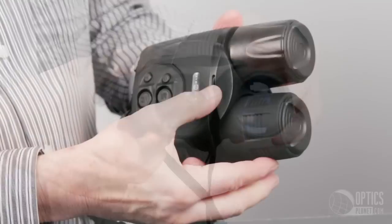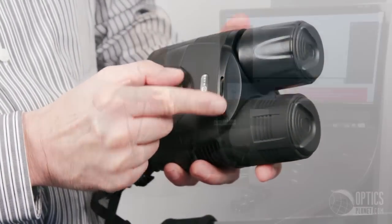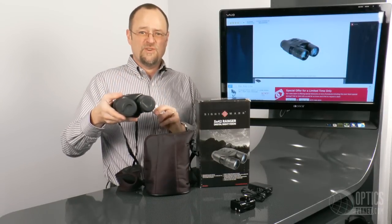This particular unit has a brightness control on the top, where it's very convenient to work whether you're holding it with your hands or whether it's on a tripod.